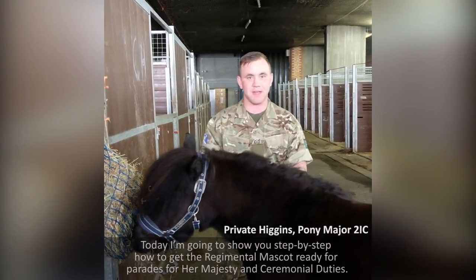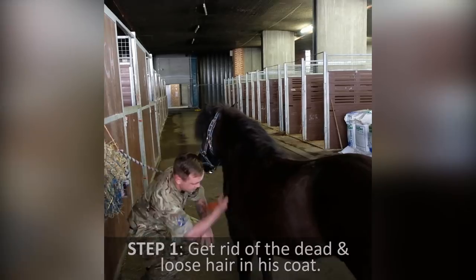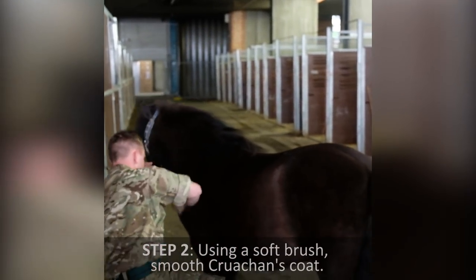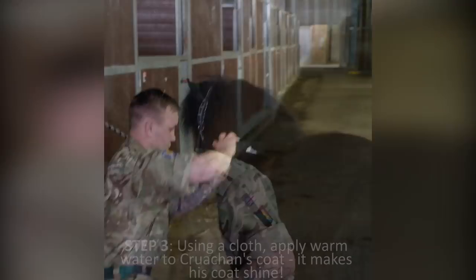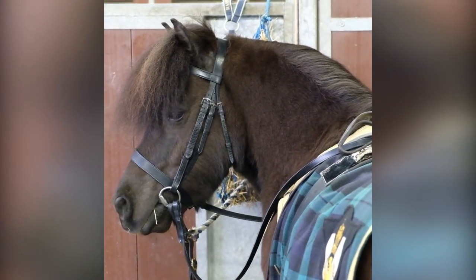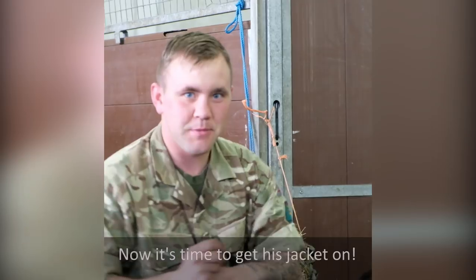Today we are showing you step-by-step how to get the Red River Masculine ready for grades for Her Majesty and Saint Mario T's. Soft Brush. Next time we get this junk on.